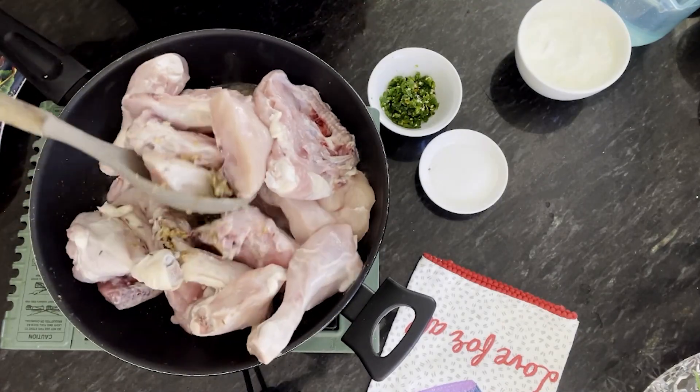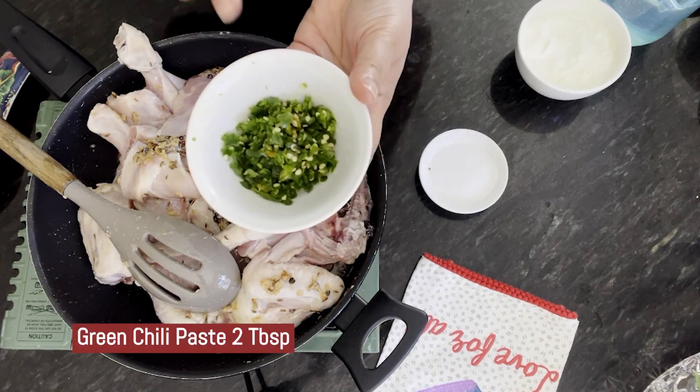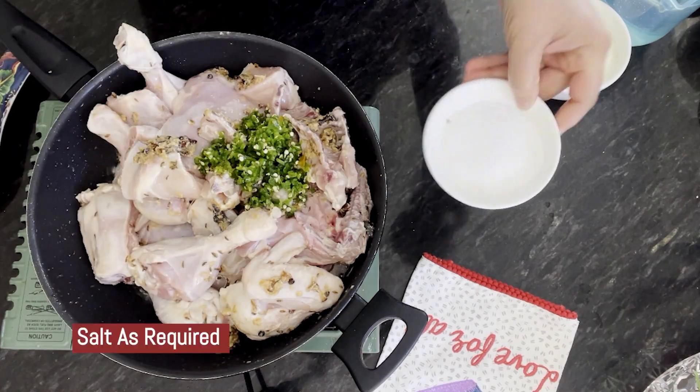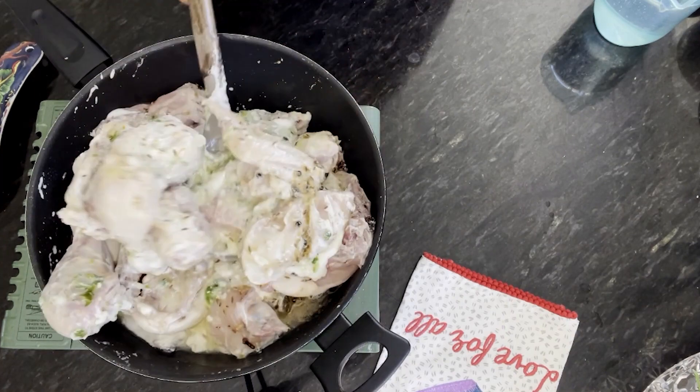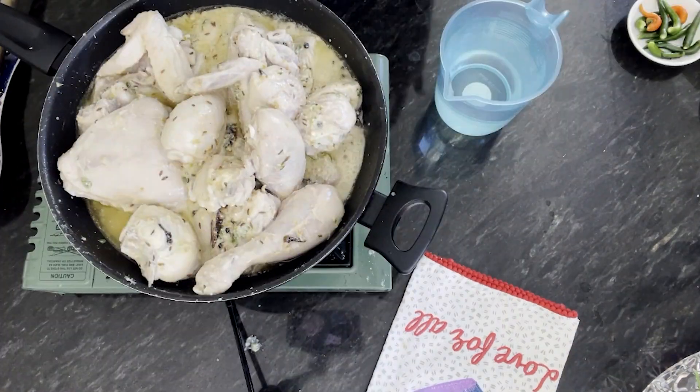Now we will add chicken and fry it a little. We will also add Hari Mirch (green chili) paste, Namak (salt), and Dahi (yogurt). It's been 1-2 minutes and we have fried the chicken well.